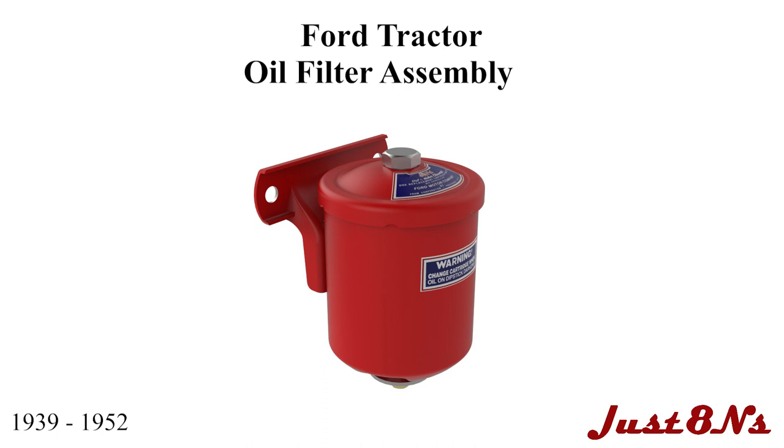The Ford tractor oil filter assembly. This video applies to oil filters found on Ford tractors from 1939 to 1952.